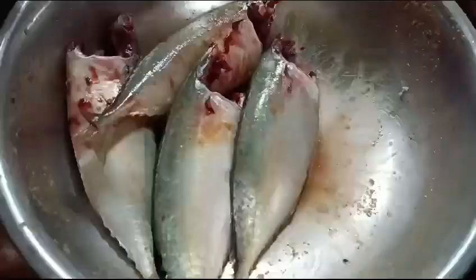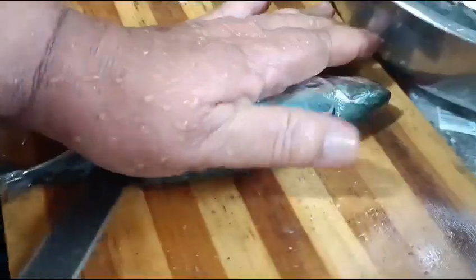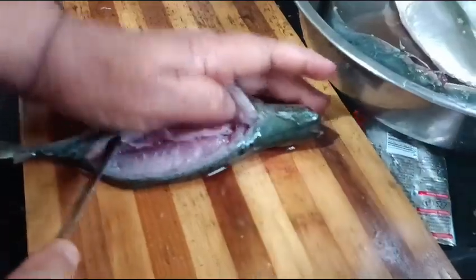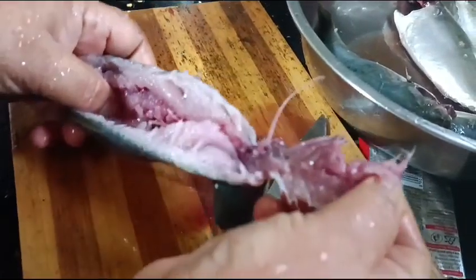This masala can also be used for the feijoada. It has been around 10 minutes and now I am going to remove the main bone of the fish and stuff the fish with my fried masala.